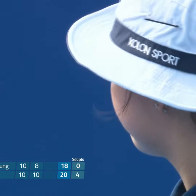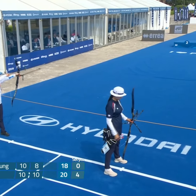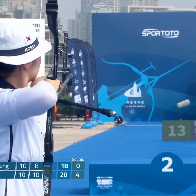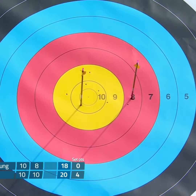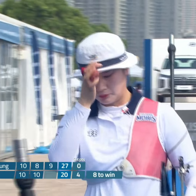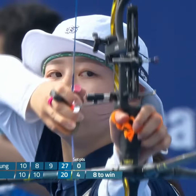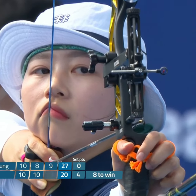Another ten. Found a way back into the middle, but here we go — an eight for the win, and the story so far here on Recurve Sunday in Shanghai.